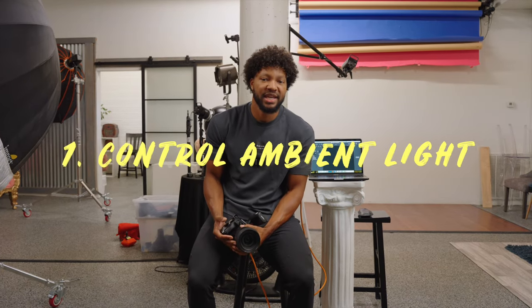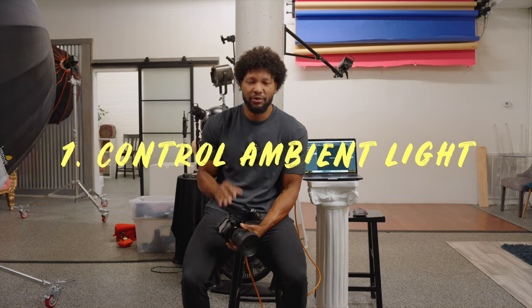The first mistake that we're going to go over is not cutting out all of the ambient light in the space. The first thing that we should see before we ever turn on our trigger — the first shot should be just a straight black screen. This is going to give us a blank canvas to work from, and that means all the light that we bring in after this is us painting on that canvas.